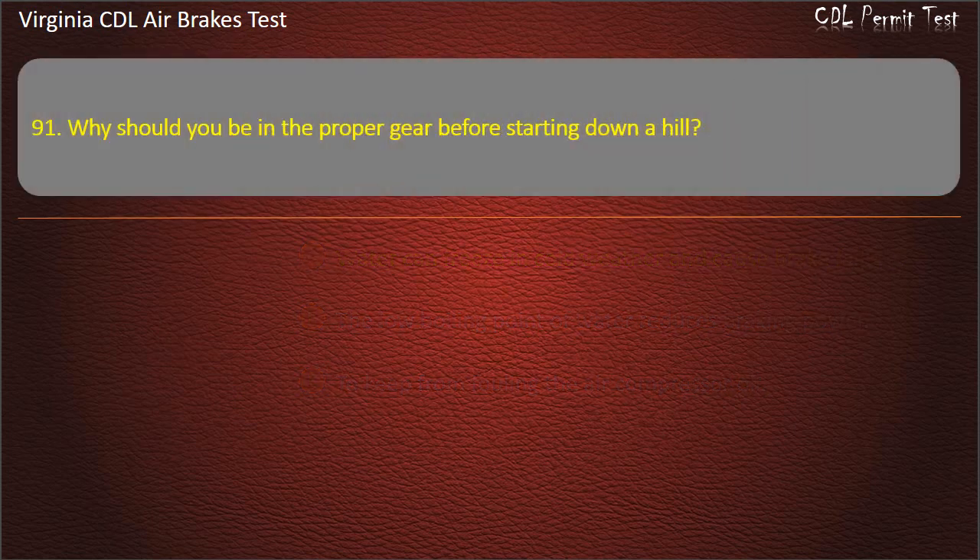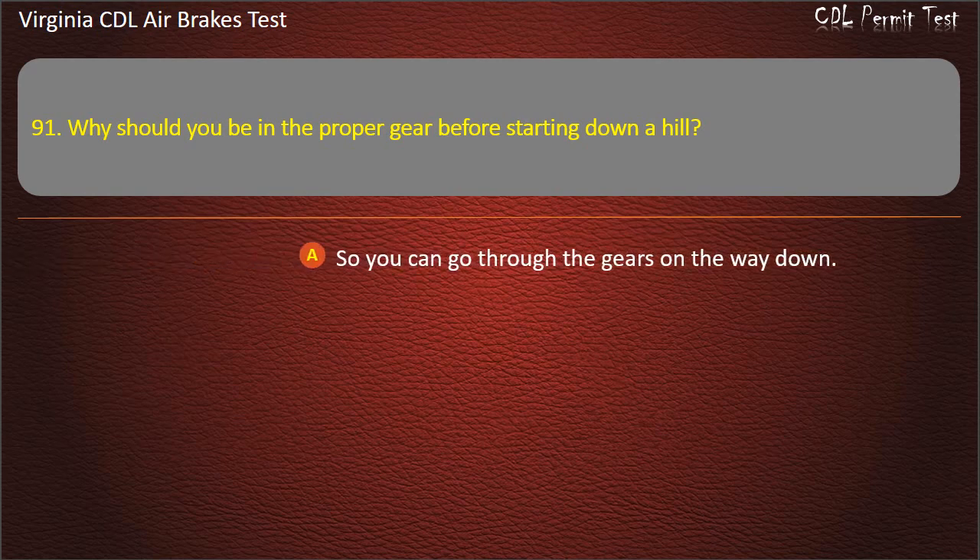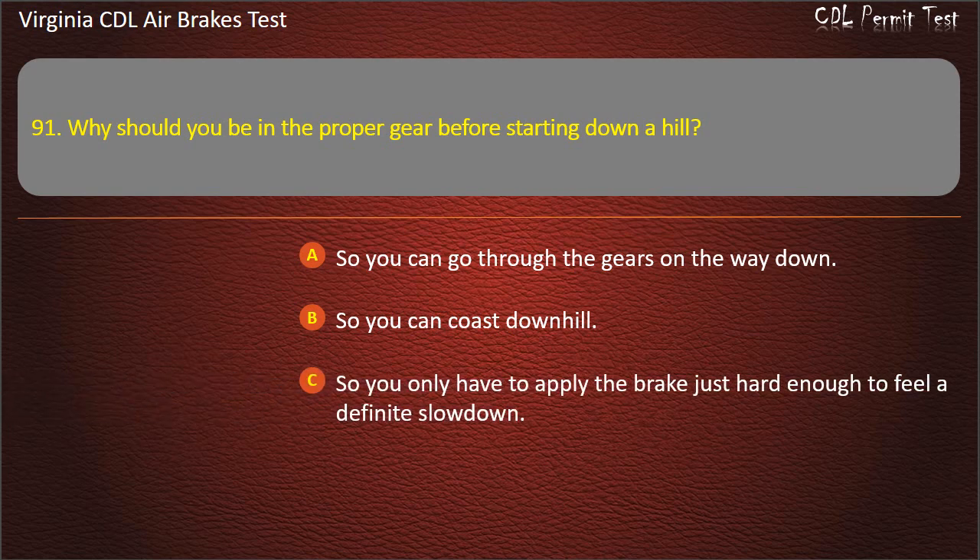Question 91. Why should you be in the proper gear before starting down a hill? So you can go through the gears on the way down; So you can coast downhill; So you only have to apply the brake just hard enough to feel a definite slowdown. Answer: So you only have to apply the brake just hard enough to feel a definite slowdown.